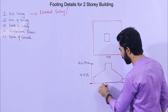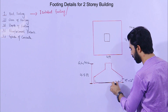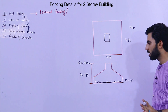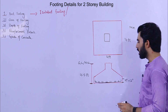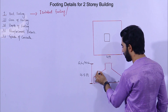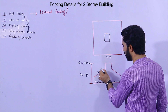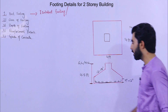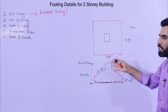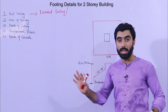The slope of the footing should not be less than 12 inches, but 12 to 18 inches is normal. It should not be less than 12 inches. This slope applies in the case of isolated footing.